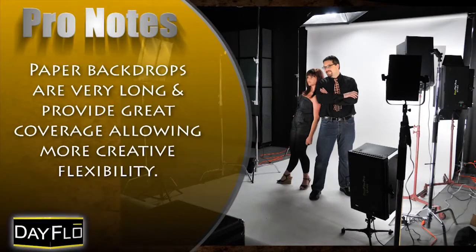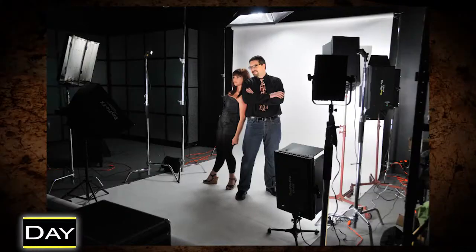Paper backgrounds are fantastic for children, pets, and fashion because of the color choices and the style in which they photograph. They are also wise because they can be cut off when soiled and are extremely cost-effective.